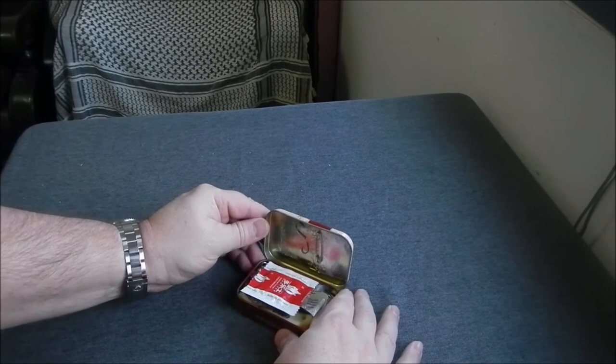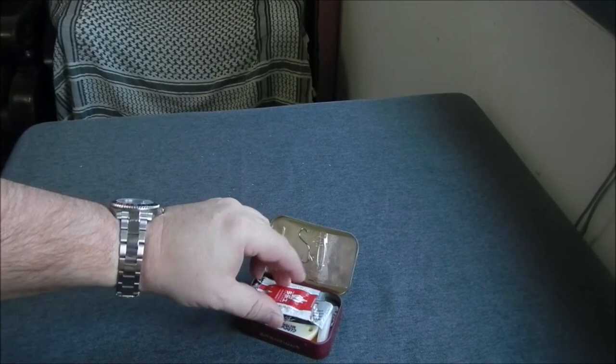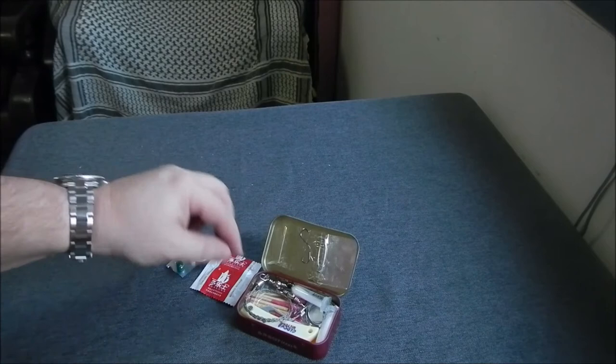As we open up the tin, you'll see that on the top there's a couple of sail needles, fish hooks, safety pins, and a piece of reflective tape. There's also a condom for water carriage or as a container. And some very strong pain relief.